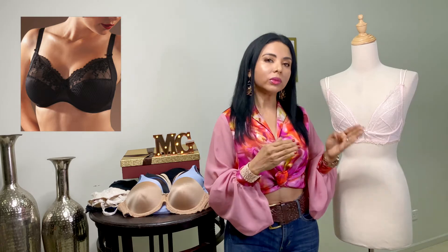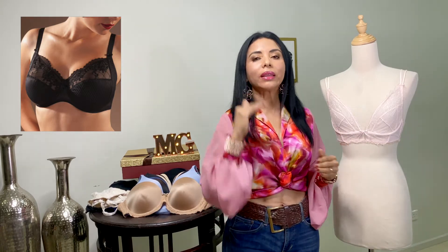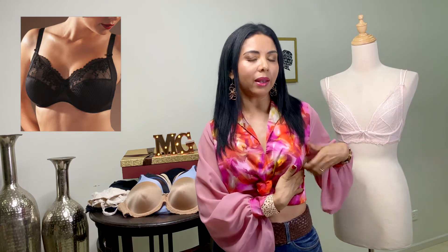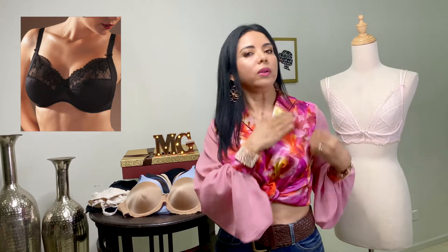El tree cup. Es muy parecido al clásico. Es un brasier que está diseñado y confeccionado en tres copas: una para recoger toda la parte de acá cuando se sale la piel, la tercera copa es para levantar el busto, y la otra es para cubrir. Por eso se llama tree cup, porque tiene tres copas. Y es para un busto grande.